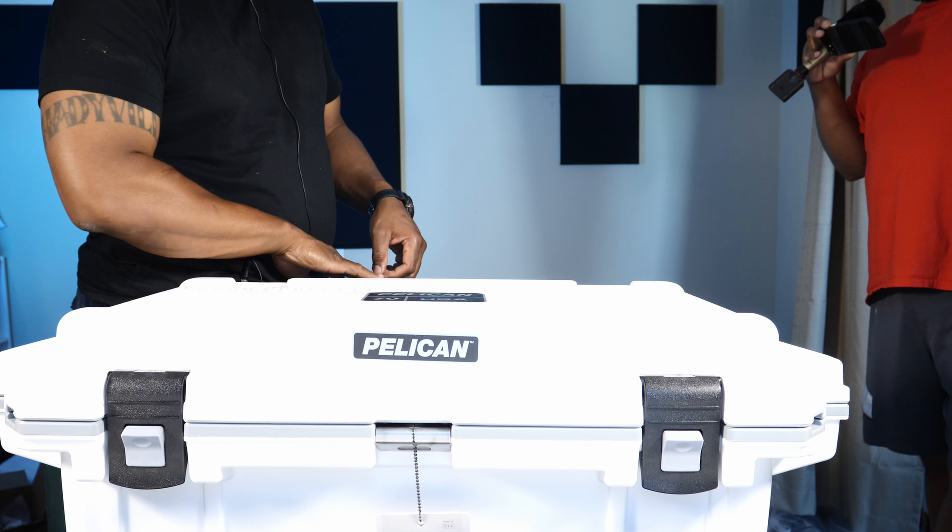Right now Pelican is running a 20% off sale on their website — pretty much everything is marked down. The 20 quart is down to $129 from $179. The 70 quart on this one is $299, down from $349 or so. They took away the 45, so the 30 or the 50 would probably work better for day-to-day worksite stuff.